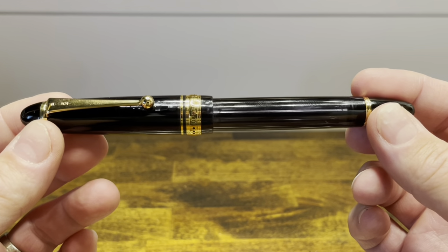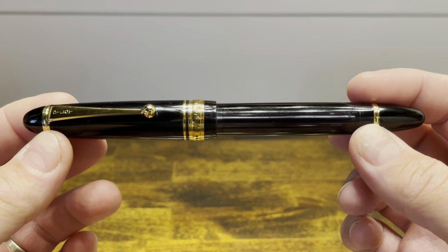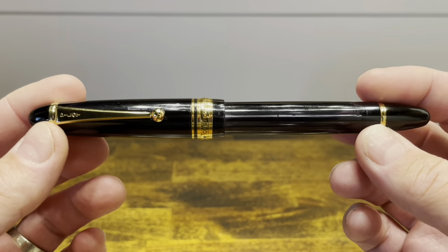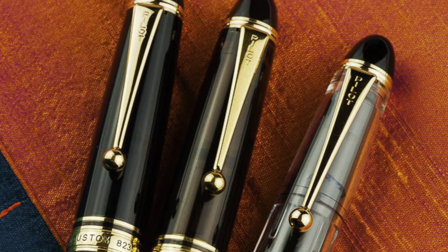The Pilot Custom 823 is a cigar-shaped fountain pen and the only vacuum filler that Pilot makes. It was first released in the year 2000 to commemorate the 82nd anniversary of Pilot's founding, and it's available in three main colors: amber, which is a translucent brown; clear; and the smoked gray finish that we have here today.